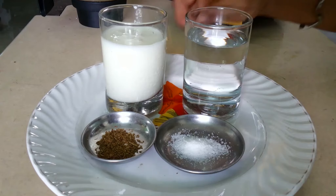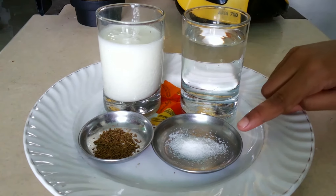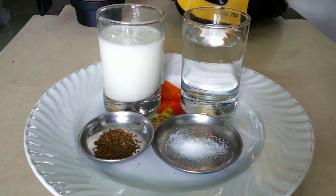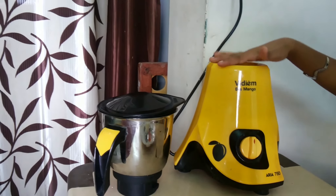Things needed are: 1 cup of curd, 1 cup of water, a pinch of salt, a pinch of cumin seeds. You also need a mixer to blend it.